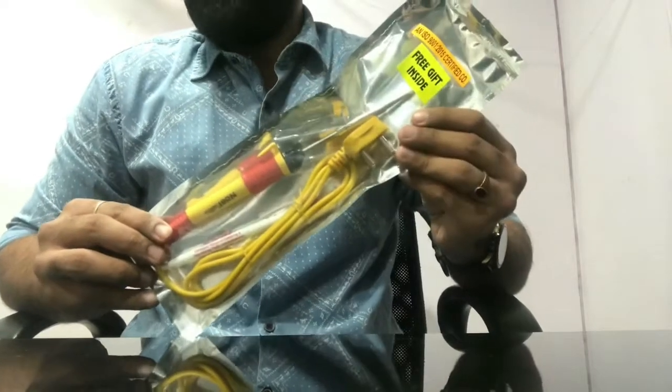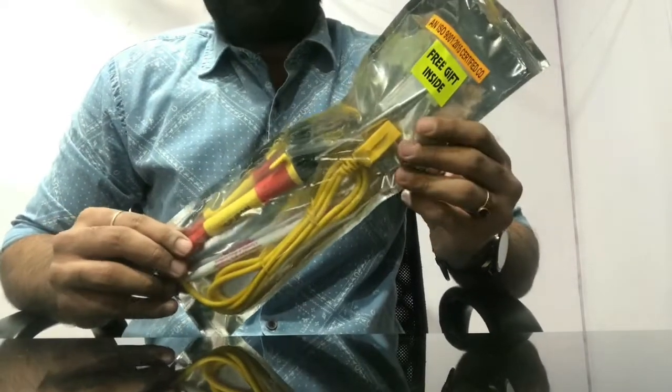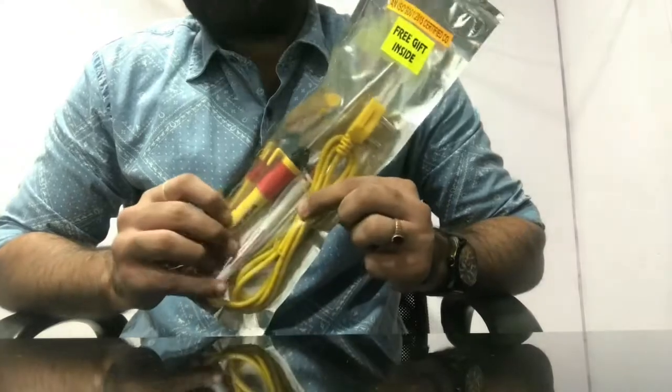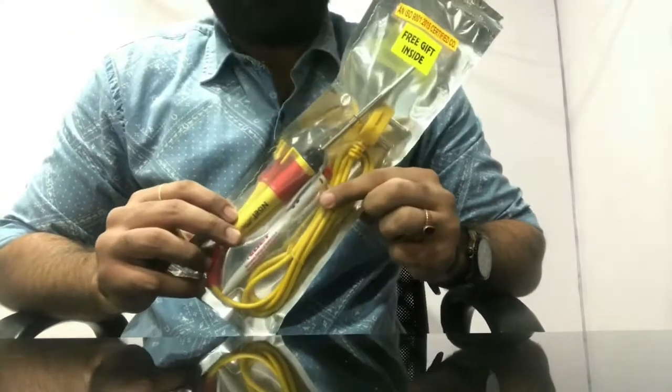Our company always keeps customers happy, not just by maintaining product quality but also by providing gifts. We are giving away a pen this time as a promotional offer being run by the company.